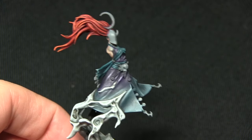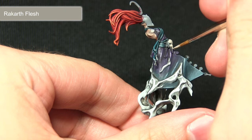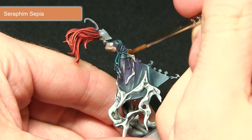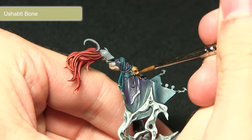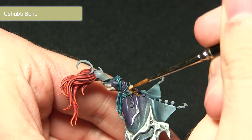Before the metallic areas, the next step is to paint the bone skull on the waist using Rakarth Flesh as an excellent base for a bleached bone look. Once dry, wash over the bone with Seraphim Sepia to darken the base colour and pick out details such as the ridge on the skull. The final step for the bone is to highlight using Ushabti Bone, picking out the eye socket, the ridge of the beak, the top of the skull — just where the light would be bouncing off the raised edges.